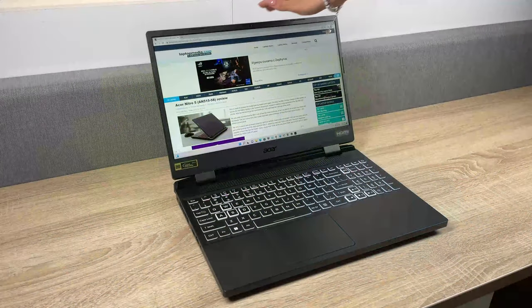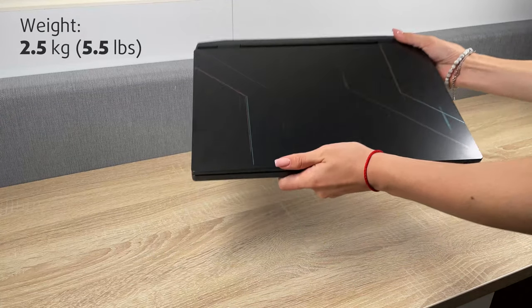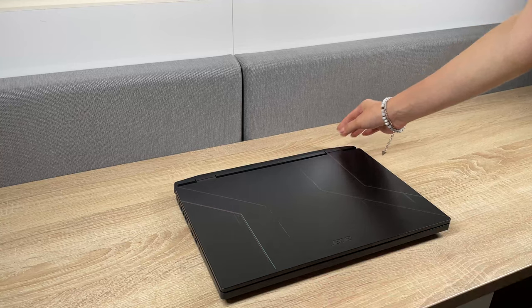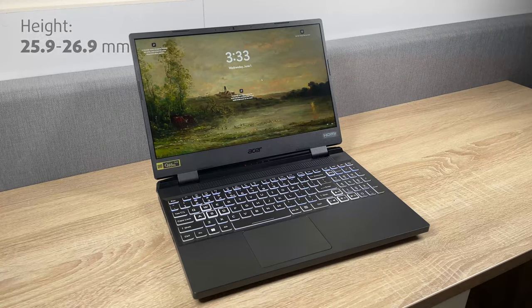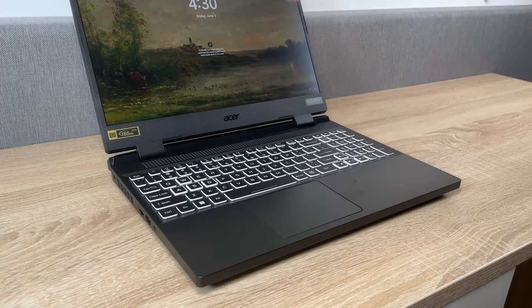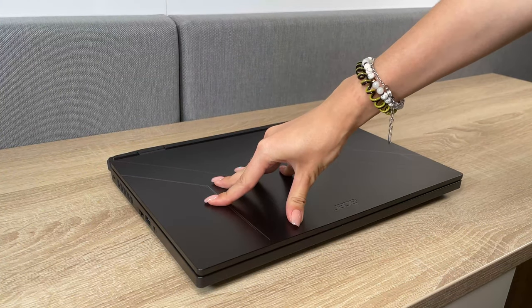Acer has taken a different approach this time. The weight of its new device is 300g higher, up to 2.5kg. It is also a chunkier device than last time, now sitting at 25.9–26.9mm. Thankfully, there is a big advantage to that. The base is extremely sturdy and the laptop generally feels like it has a great build chassis, despite the plastic body around it.